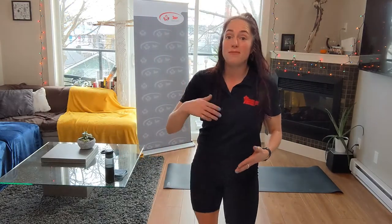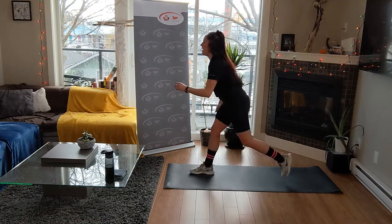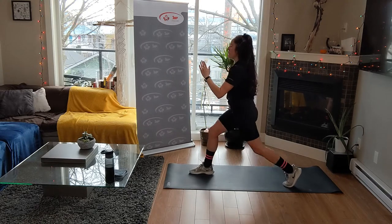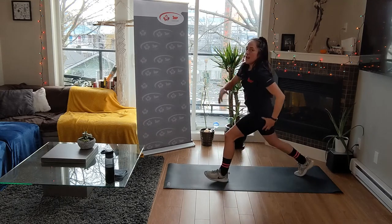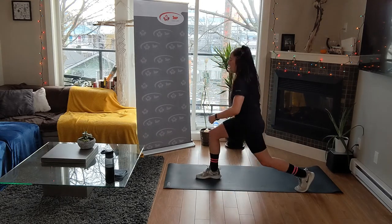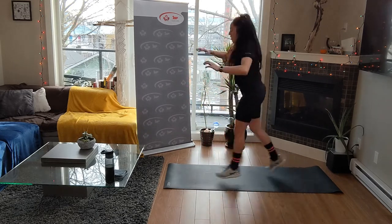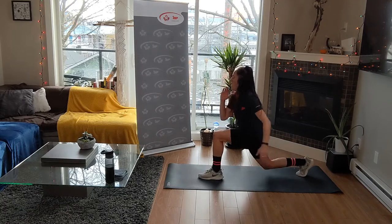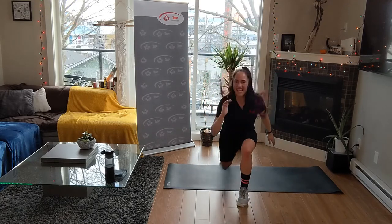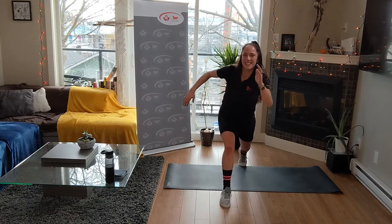Two more rounds - what do you think? Jumping lunges. Maybe double pulse it, maybe just do the switch lunges. Four, three, two. The double pulse - pulse, pulse. I use my arms; I think it helps my legs squeeze those inner thighs to jump. Control your feet so they're facing the same direction. Double pulse. Twelve seconds - yes. And rest.